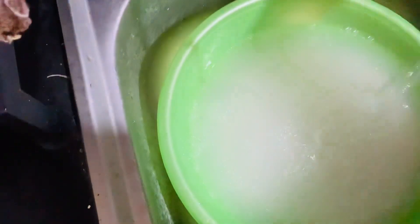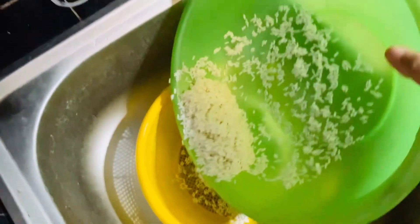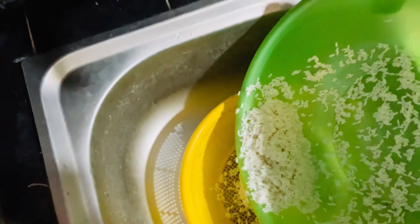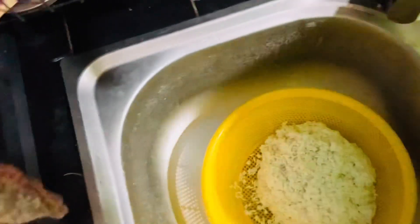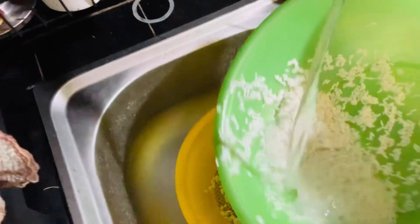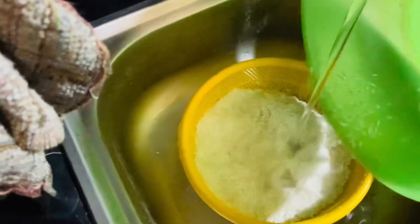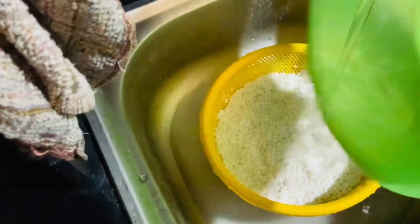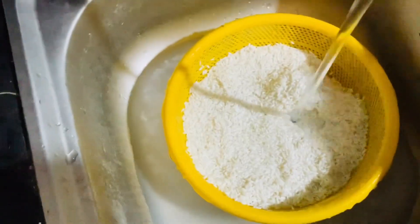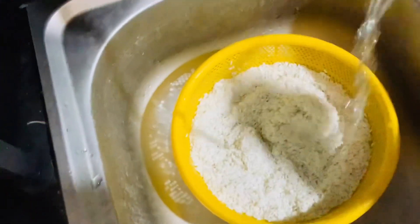I don't need to wash it too much, just remove any dirt if there is any. Then I drain it and let it sit and drain a little bit, because when the rice is dry it will more easily absorb the blue color when soaking.